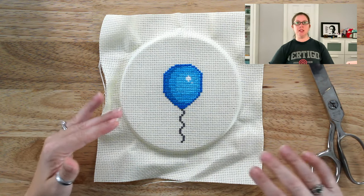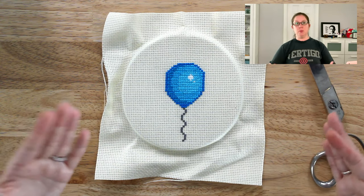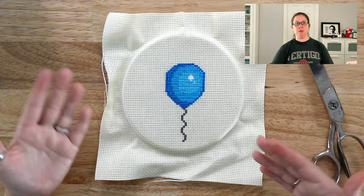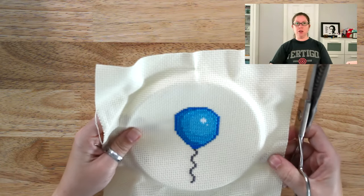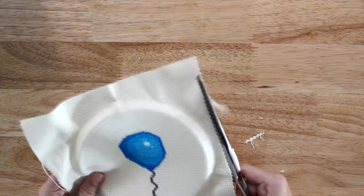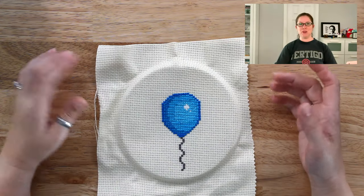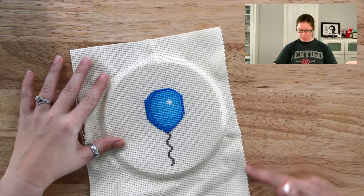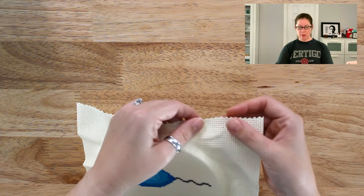To demonstrate I'm using this blue balloon cross stitch that I've already made. Normally you would want to prevent fraying before you stitch, or during if you're having a problem. I'm just going to trim off the edge here. A little bit harder to work with than scissors but it gets the job done. By creating this zigzag edge it will prevent the fabric from fraying.